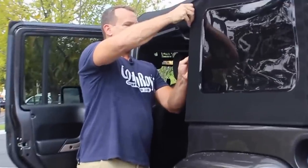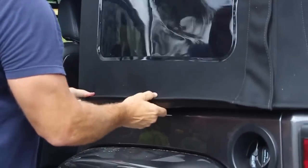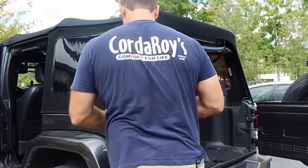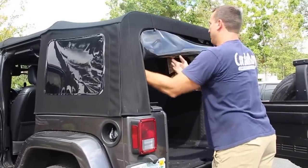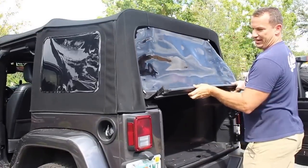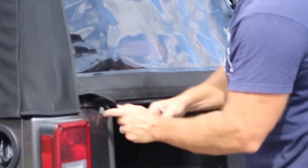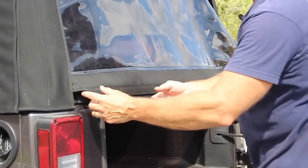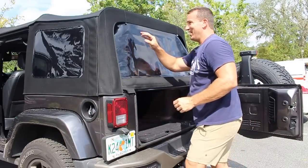We're going to tuck this one in again just like we did over there for a nice tight finish — the wind cannot pull that out. Go ahead and tuck this in, put the corner piece in. Bring it down — it almost goes in by itself, it's so easy. Make sure these rubber pieces are lined up right here; that's how you know you've got it in the exact right spot. Go ahead and clip these in — did I mention how hot it is getting right now?